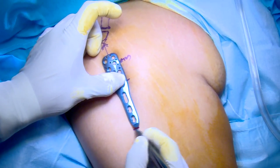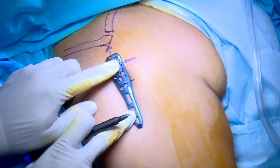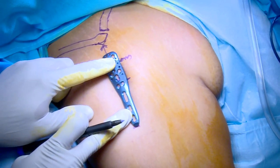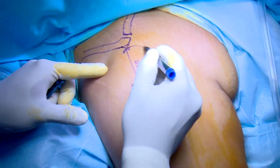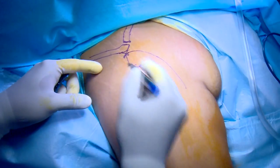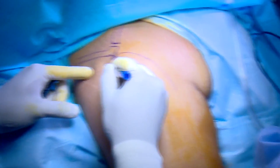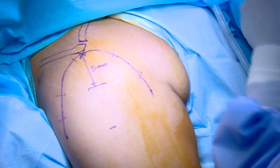The inverted U incision is marked on the skin with the summit at the tip of the acromion. The course of the axillary nerve from the tip of the acromion is around 4 to 6 cm. The limbs of the U should be of adequate length to allow the use of a 3-holed PHILOS plate, and further screws into the distal segment can be inserted through stab incisions.